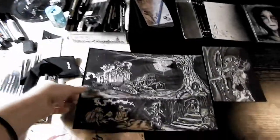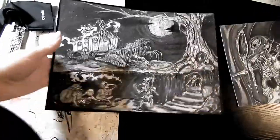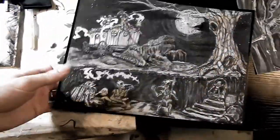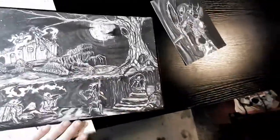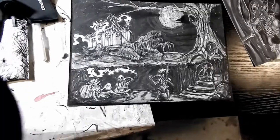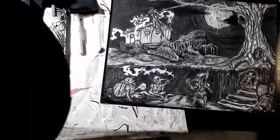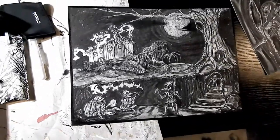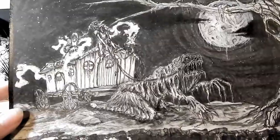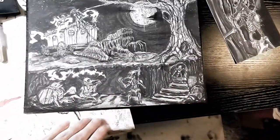Hello, welcome to this sort of new format of art videos. I'll be going through most of the process of this one. There was a quick sketch in the beginning that I did — it was sort of an offhand thing and it turned out decent, so I decided I would take that and do a full piece with it. Which is this piece here — a fun sort of fantasy, kind of dark fantasy goblins living underground.